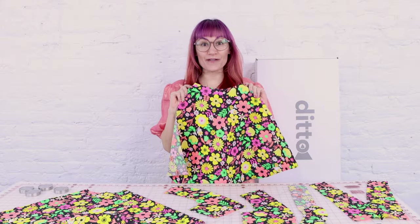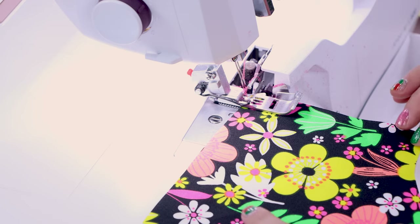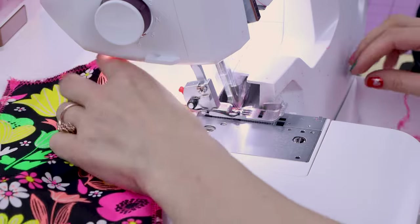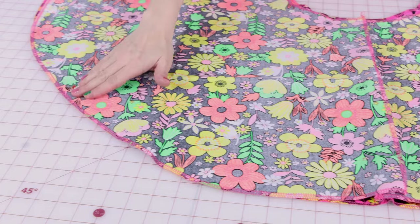Can we just take a minute to notice how fabulous this fabric is? I'm obsessed with it. I got it from Joann Fabric — can you believe it? It looks like a retro print but it's new. I can feel this coming together quickly. The first thing we need to do is finish all of our edges so they don't fray. I'm going to be serging all of my edges — you could zigzag or overcast yours. Let's serge it up. All done — I've serged all of the edges and they turned out beautifully.